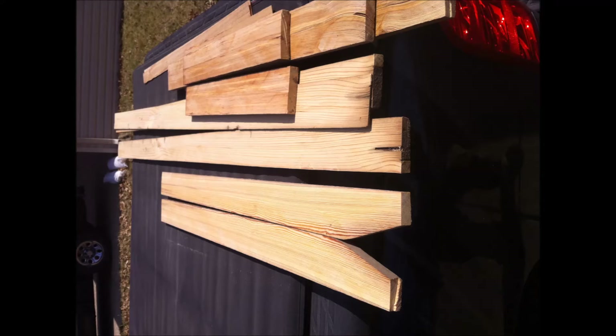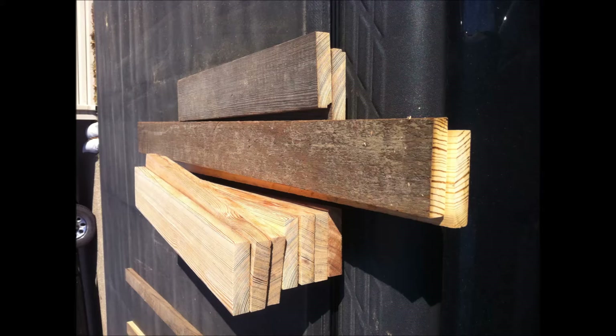These are the pieces freshly cut. Here are all the pieces for the cabinet, the shelves, and a door that I tried to make.